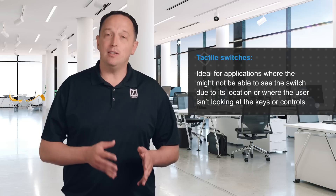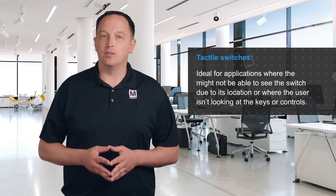Tactile switches are ideal in applications where the user might not be able to see the switch due to its location, or where the user isn't looking at the keys or controls. The actuator force determines how strong the feedback is, with a higher force producing more distinct feedback. This feedback provides the user with confirmation that the switch is fully actuated, allowing them to operate controls by feel rather than by sight.